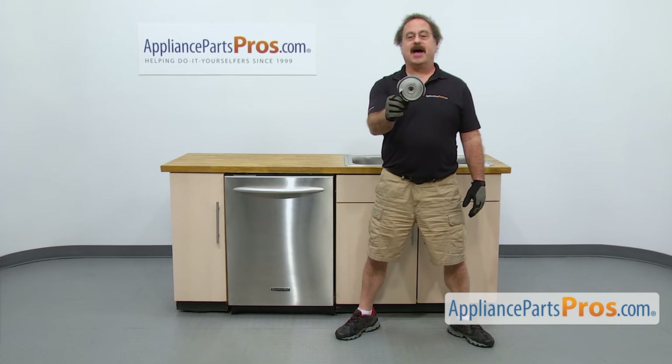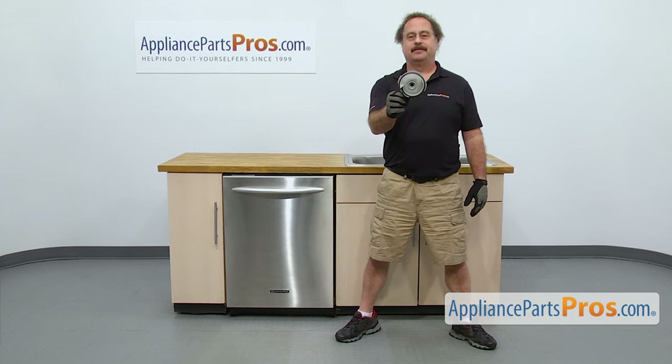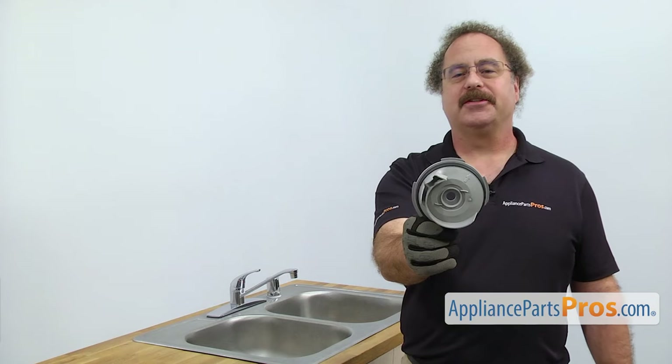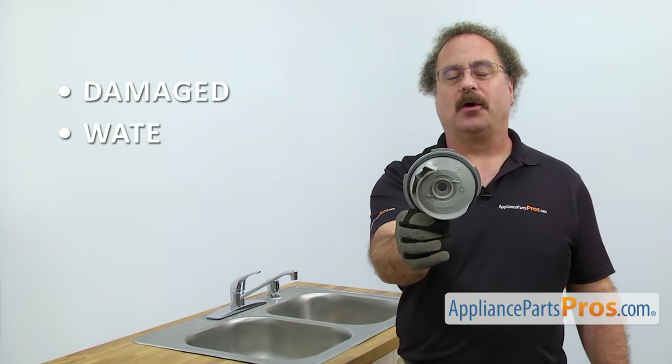If you already have one of these, great. If not, you can click on the link below or get it at AppliancePartsPros.com. When you open up the package, you're going to get the new Volute. The Volute seals the circulation motor to the sump. You may need to be changing it out if it's damaged and you're getting water leaking on the floor.